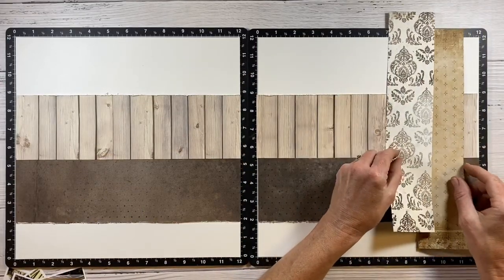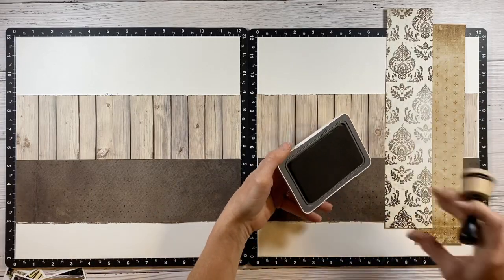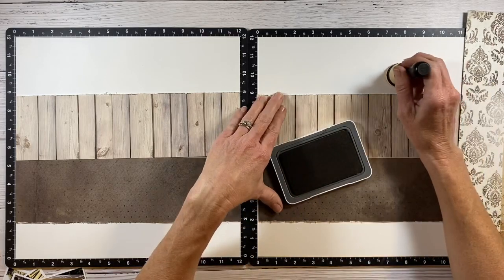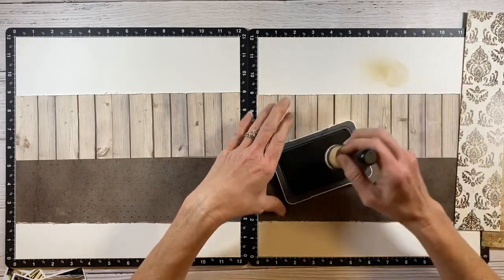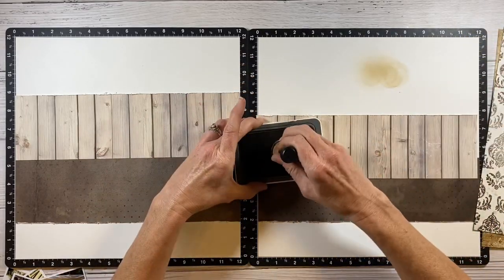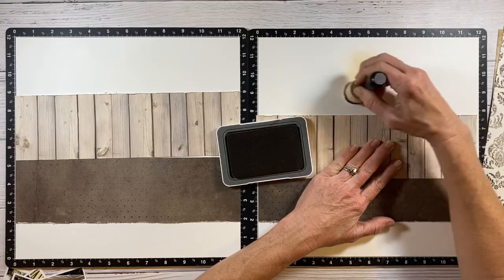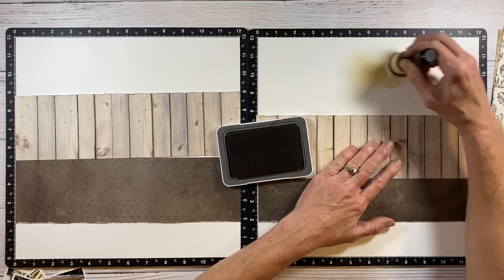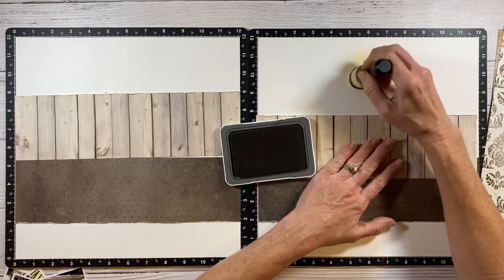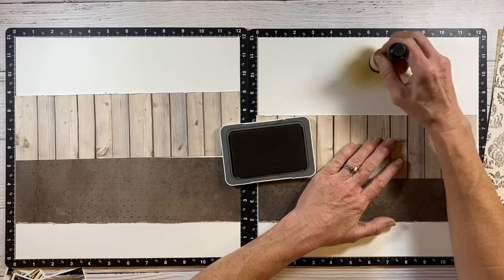I've done the other side off camera and now I want to bring in some vertical strips to offset those horizontal ones. I have toffee ink and right here in the corner where those two strips are going to intercept, I'm going to add a little bit of ink blending using my foam blending tool. I'm starting underneath where my paper will be and then working out so I don't get any harsh circles, darker ink spots, or anything like that.